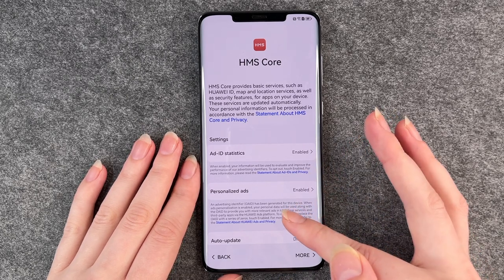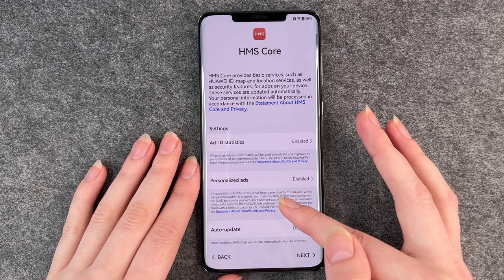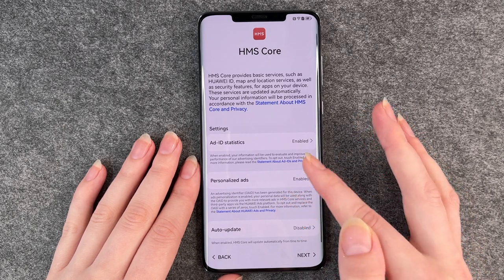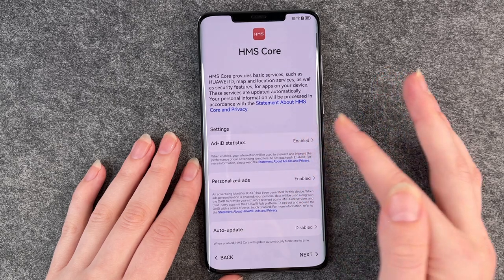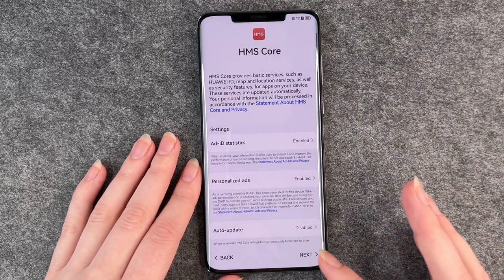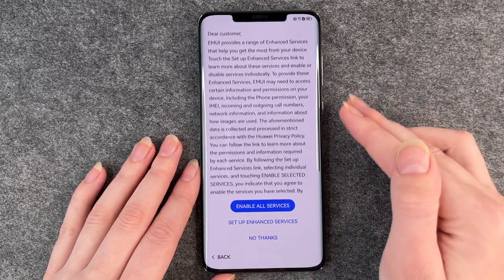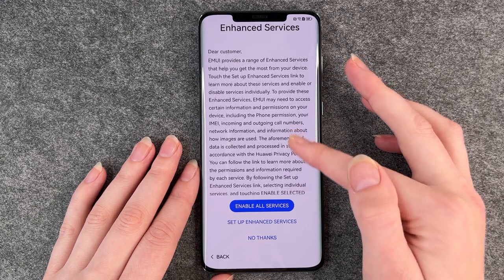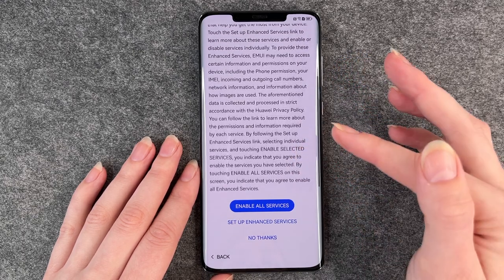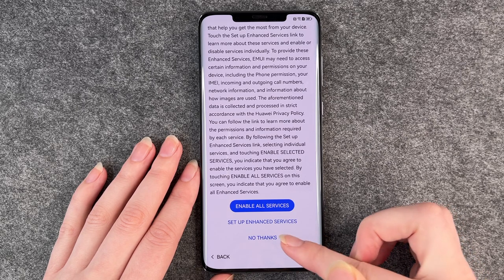HMS Core provides basic services such as Huawei ID, map and location services. You have some options you can enable and disable here — read through it and click on next. Then you have further services from Huawei. You can enable all services, set up enhanced services, or say no thanks.